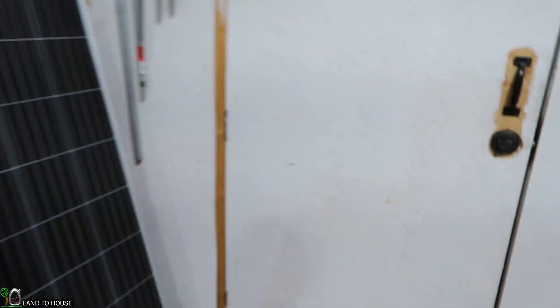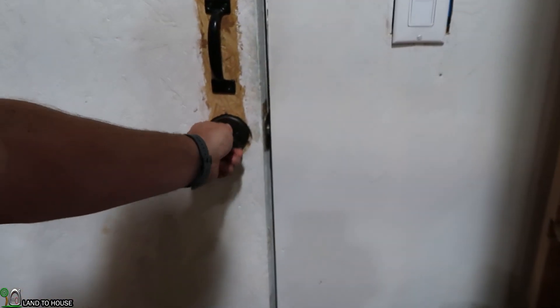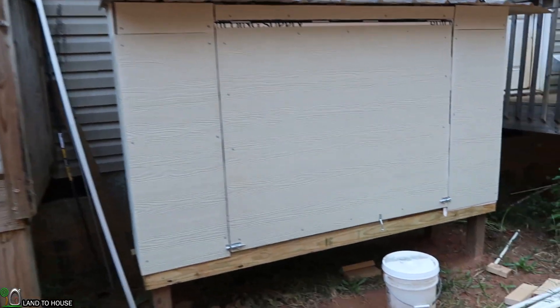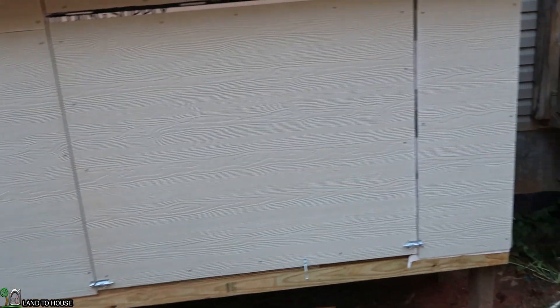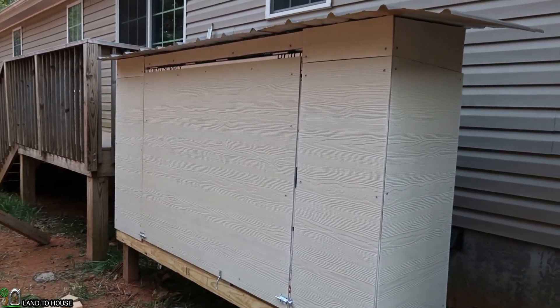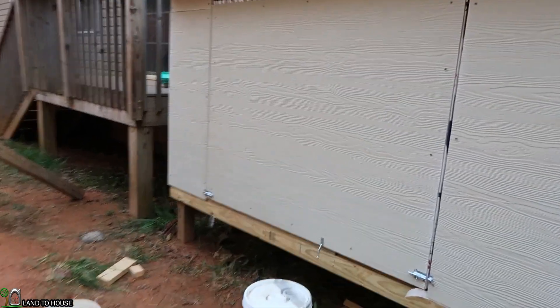Actually, let's go outside real quick and I'll show you my power shed. This is my little 2 foot by 8 foot power shed — it's where I'm going to be housing all of my electronics for my hydro and solar. Still needs trim and paint, but it's almost done.